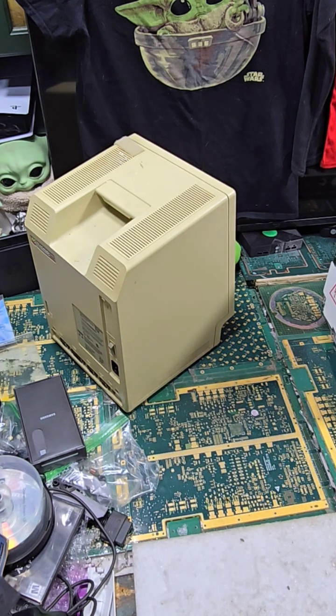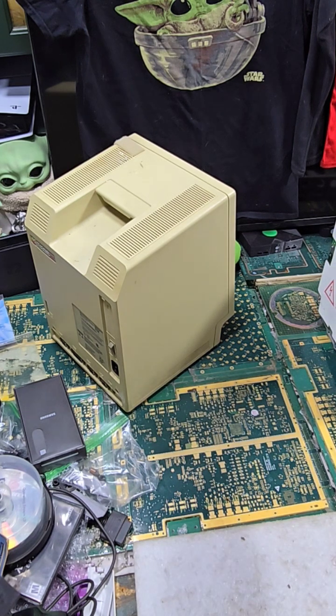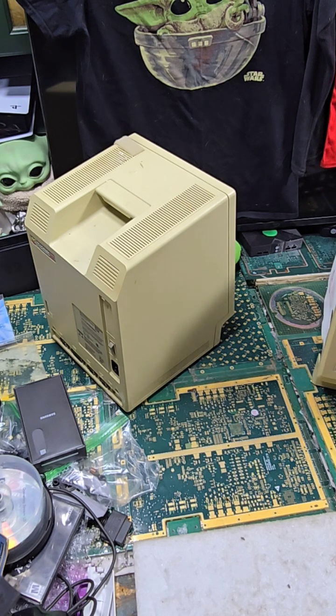Get that disc out. I've got discs in here. I can't even get these discs out. We're going to open up the other one too.